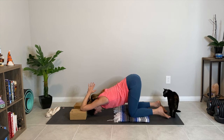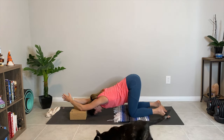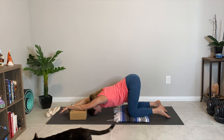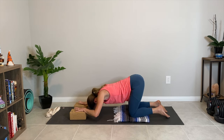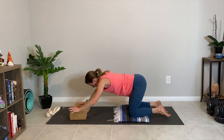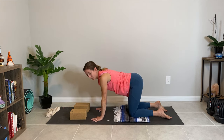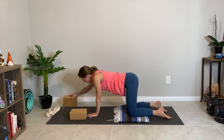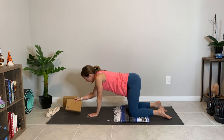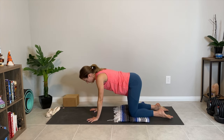As we exit puppy pose, we're going to move very slowly and mindfully. If you're in the shark fin, slowly bring the fingers back down, then bring the hands up onto the blocks and press up. If you're in puppy pose, slowly start to walk the hands back in towards the knees, resetting in tabletop. Next up we've got a T-spine rotation to a thread the needle — this is really going to work on your torso mobility and your upper thoracic spine mobility.